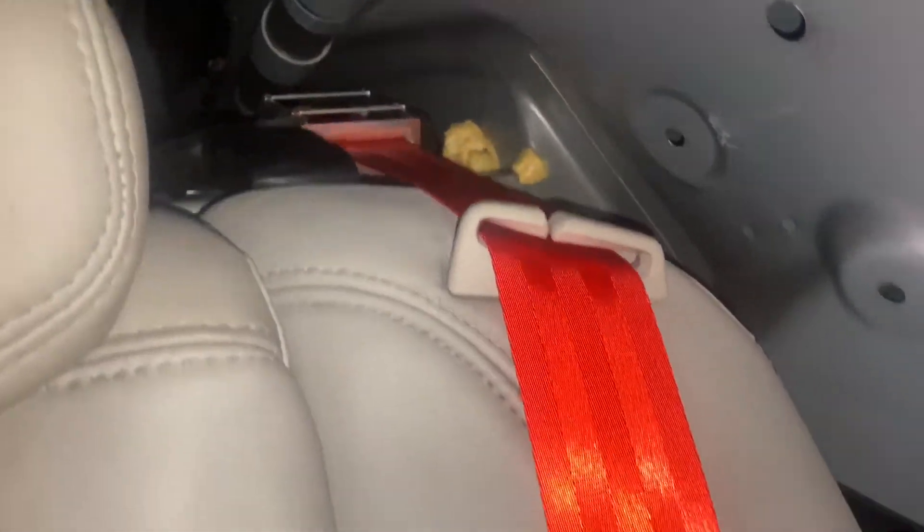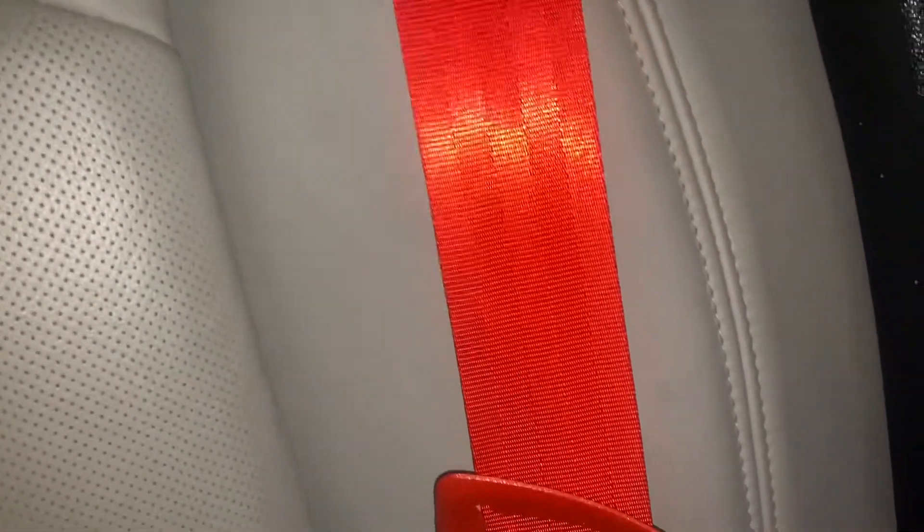And also, the seatbelts are red. As you guys can see, got red seatbelts.